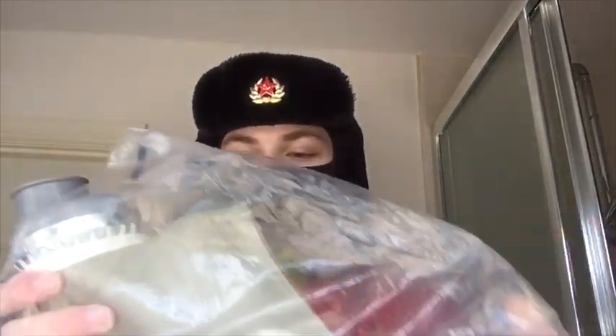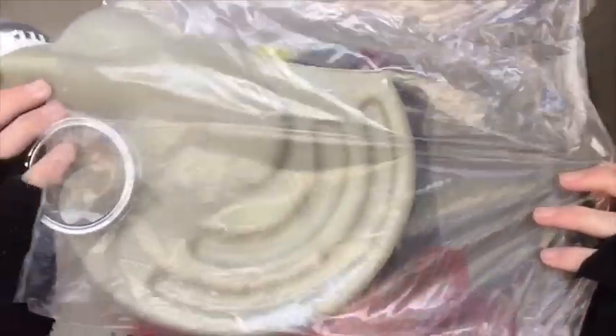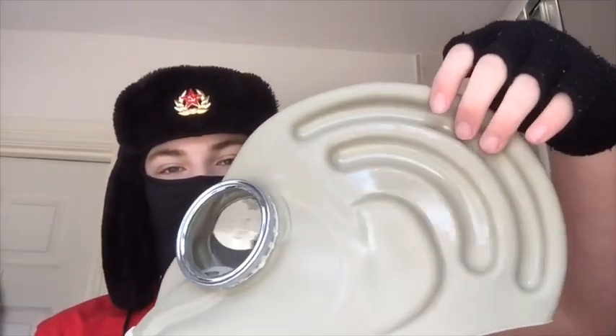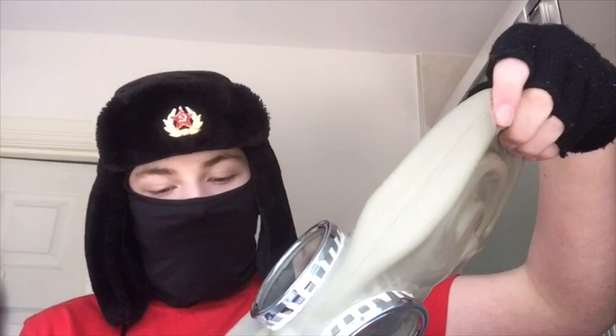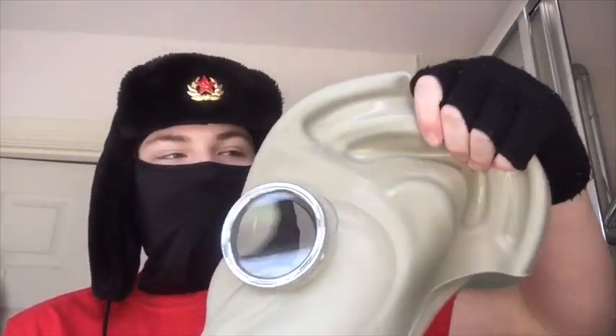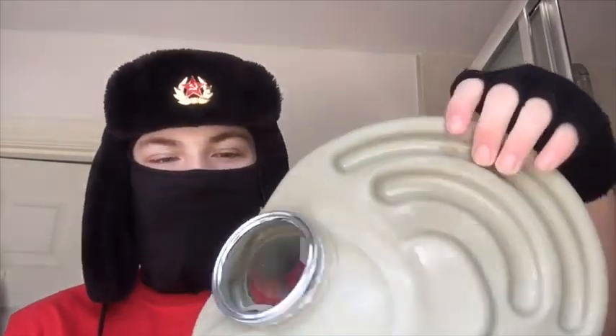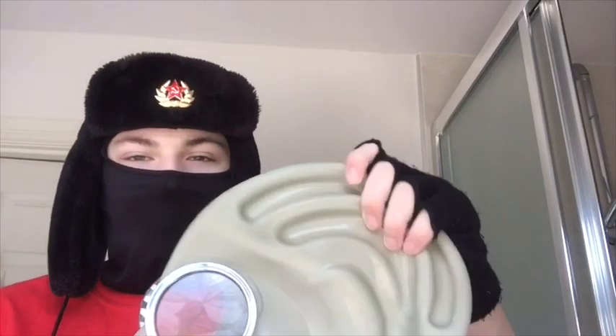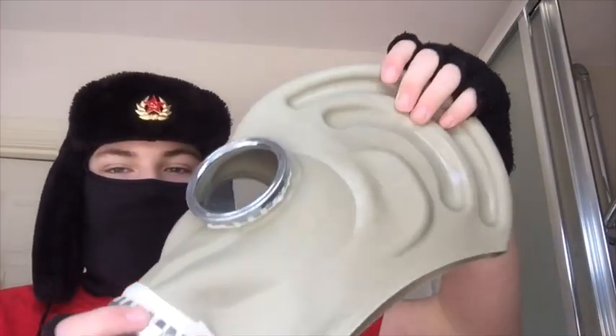Oh wow, there we go. Let's put this down. Feeling this — it's very weird. You can really see that shape. It's a very modern rubber, it's kind of more silicone-y. It's definitely more... I don't want to say wet, but it's very moist.